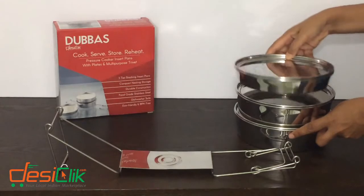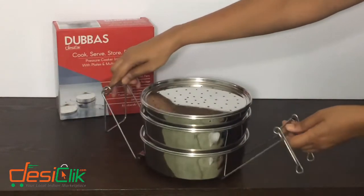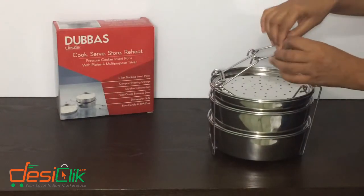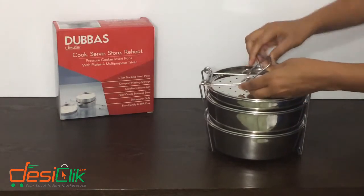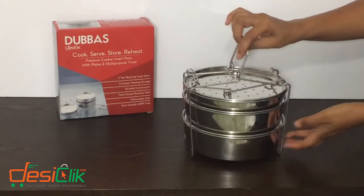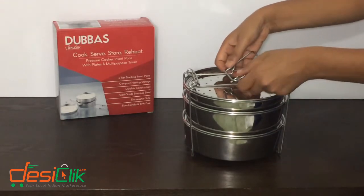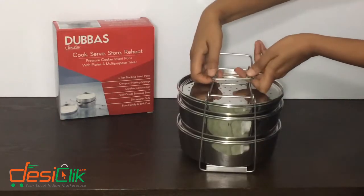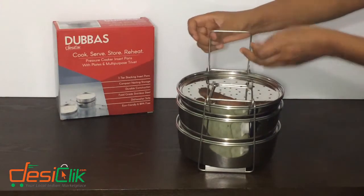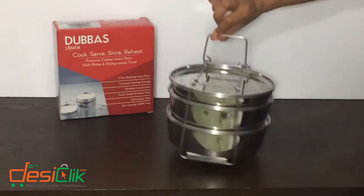We stack the pans and then put them on the trivet, and then we are going to lock it. The longer side goes into the short side and then you press down on it to lock it. To unlock, you press down on both of these hinges with your thumb right there. To lock it, the longer side goes through and you pull it — and there, it's locked.